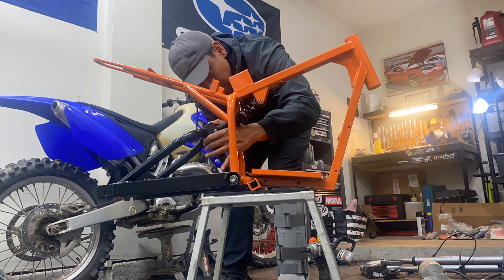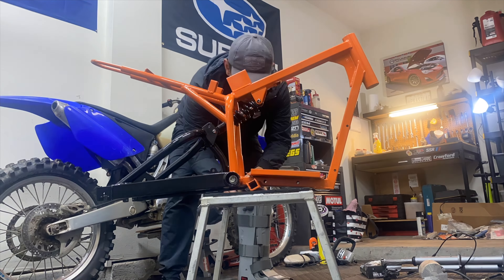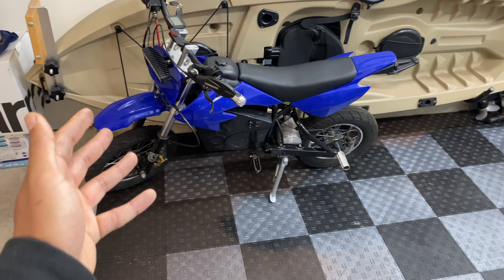It's more ideal for heavier riders like myself — I'm 180 pounds right now. If you are a lot lighter, I would consider a much softer spring rate. This shock actually gives the back of the bike about an inch and a half lift if you mount it on the lower mounting point on the swing arm. If you put it on the upper one, it gives it about a one inch lift.